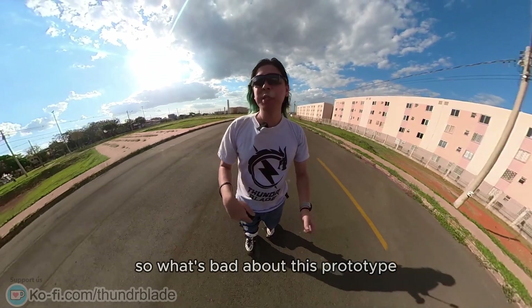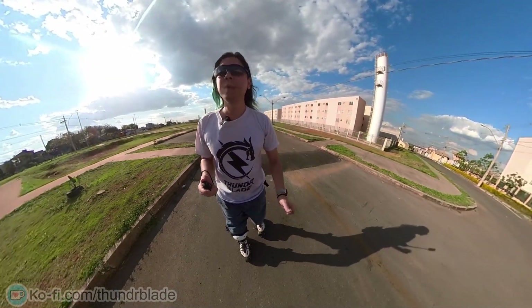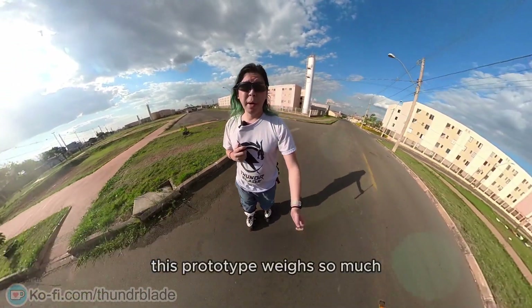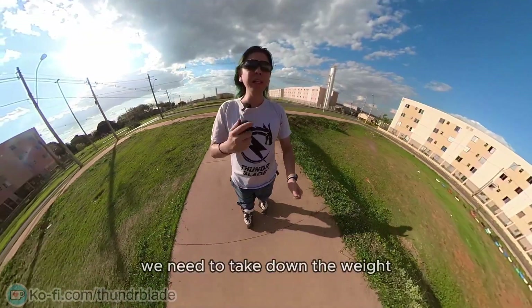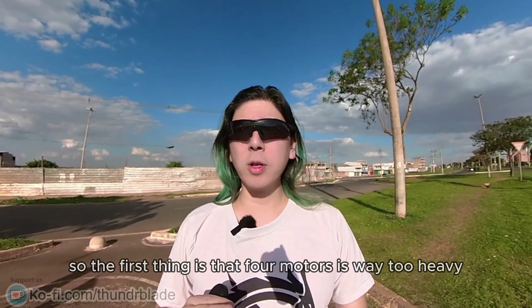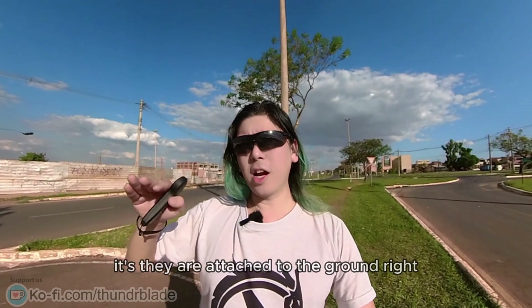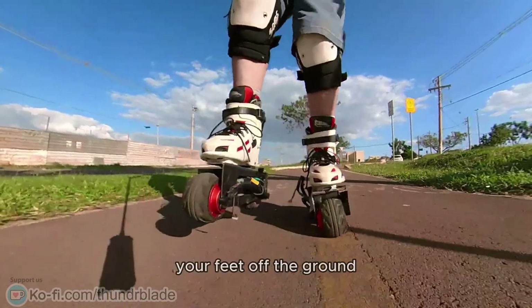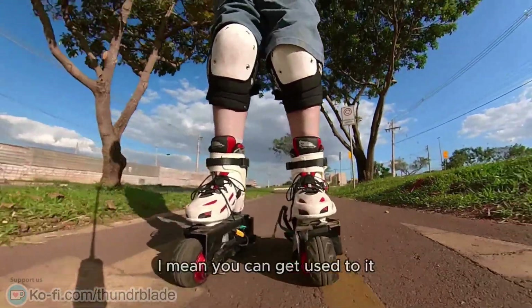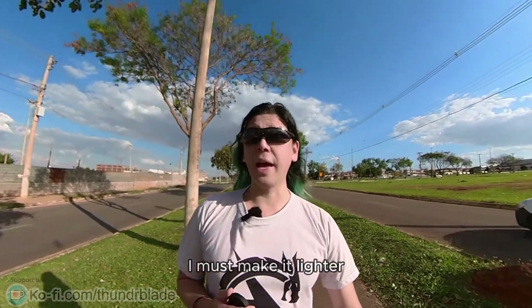What's bad about this prototype? First, the really bad stuff is the weight. This prototype weighs so much it actually hurts your hands to carry it around. Four motors is way too heavy to actually skate normally — the feeling is like your feet are attached to the ground, like you can't lift them off. It takes so much effort because it weighs so much. You can get used to it, but it's not comfortable. We need to get the weight down — I like to jump and do little tricks when I skate, so I must make it lighter.